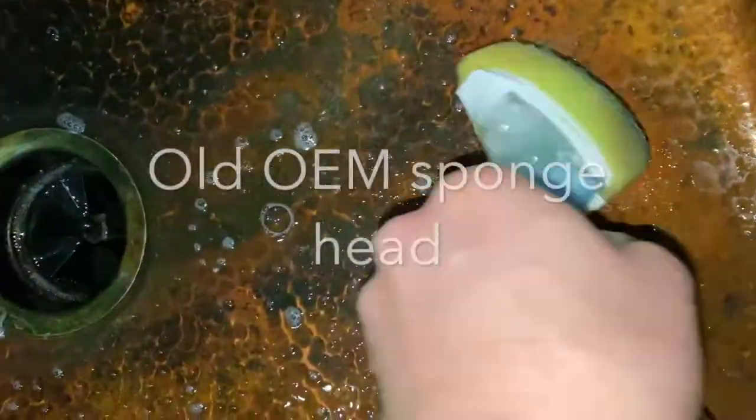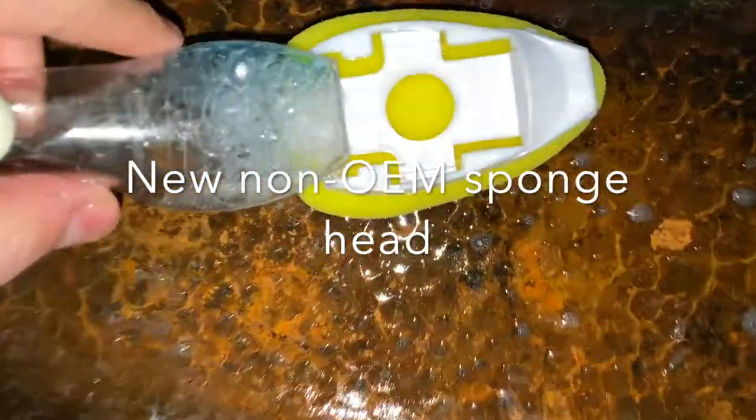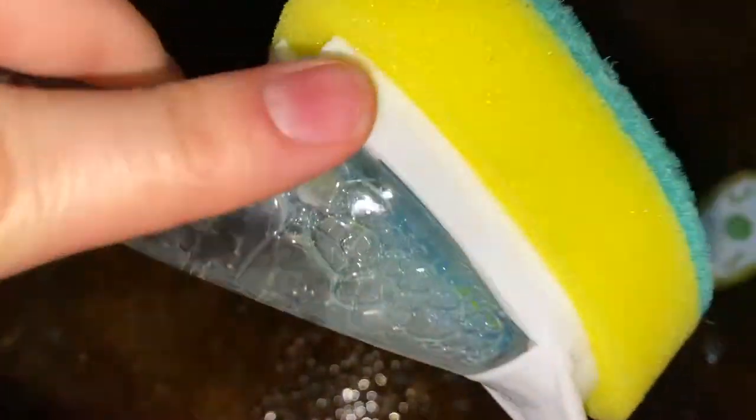The wand itself fits on these new heads as snugly as can be. There's nothing loose, nothing leaks out of it or anything, so they're pretty good.